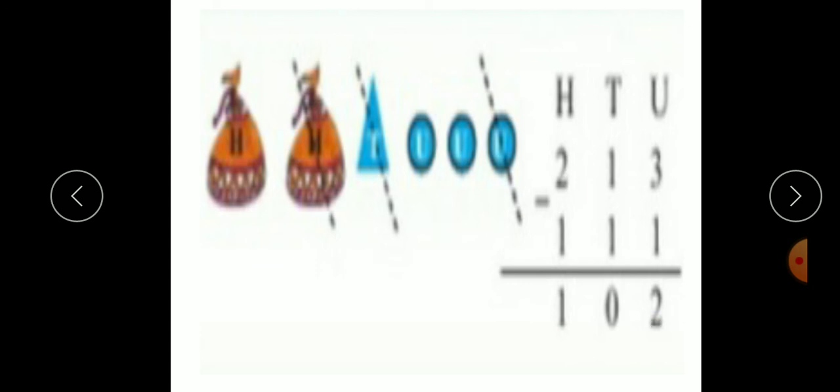Children, in this way we have to carry out subtractions. Remember: we always start subtraction from units place; always subtract units from units, tens from tens, and hundreds from hundreds; and if we subtract 0 from any number, we get that number itself as an answer. Practice these examples daily. In the next period, we will start next lesson. Till then, happy learning. Bye-bye.